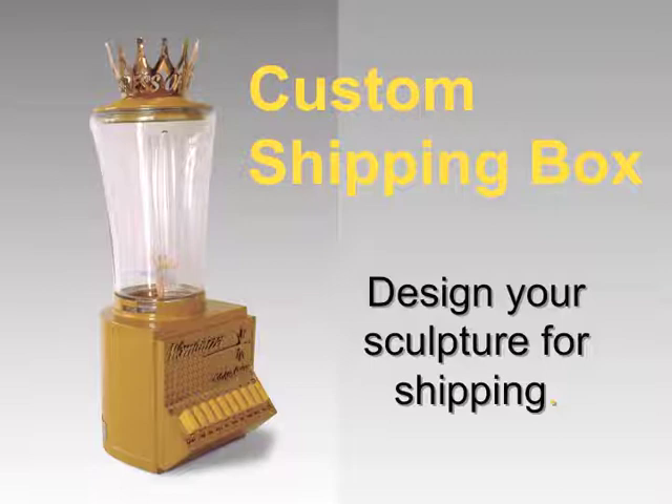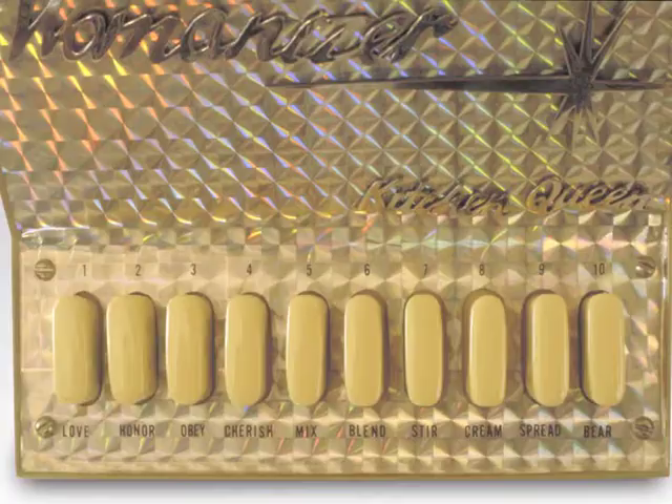This approach for shipping can also make the fabrication easier since you can work on each element separately. In the long run, it assures your work can travel across the state, across the United States, or around the world at low risk.